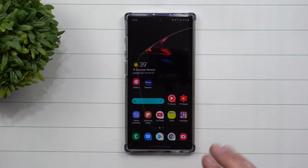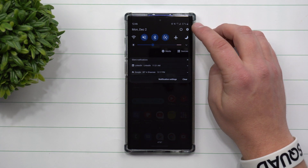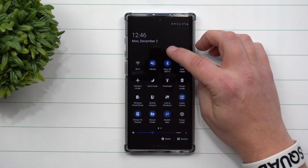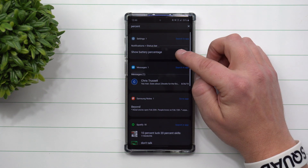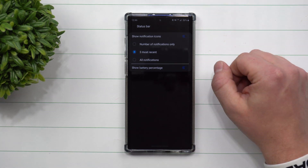If for some reason you're not able to find it the way I'm showing you, it could be because of a different phone or a different Android operating system. The best way to get this done is by swiping down twice, clicking on your search icon, and searching for the word 'percent.' When you find it, it'll be right there where it says show battery percentage, and then you just turn it on.